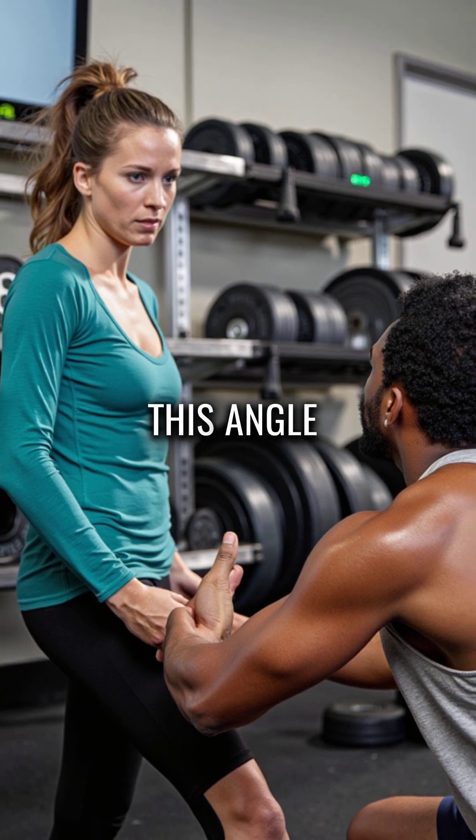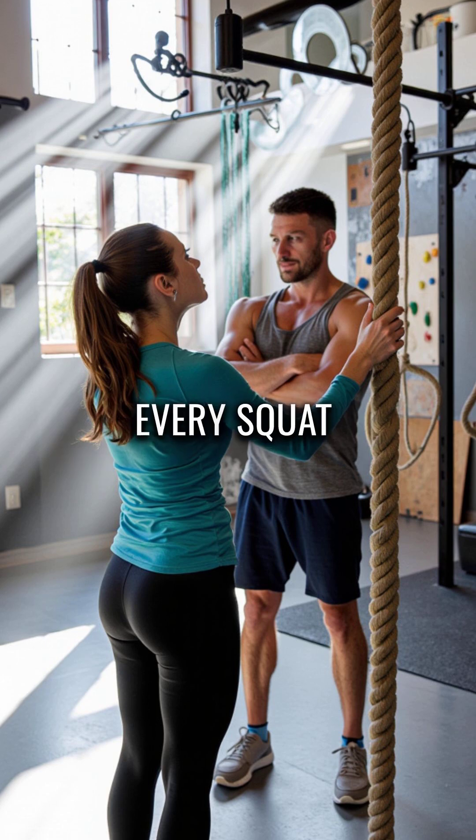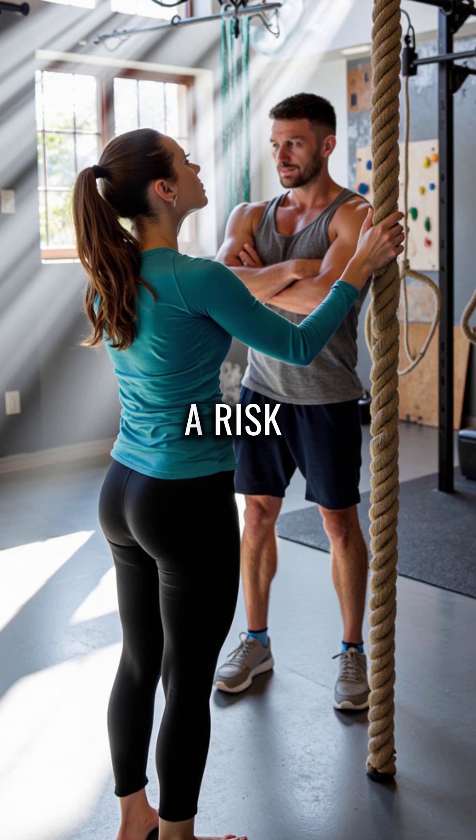Second, this angle makes women eight times more prone to knee injuries during jumping movements. Every squat jump becomes a risk.